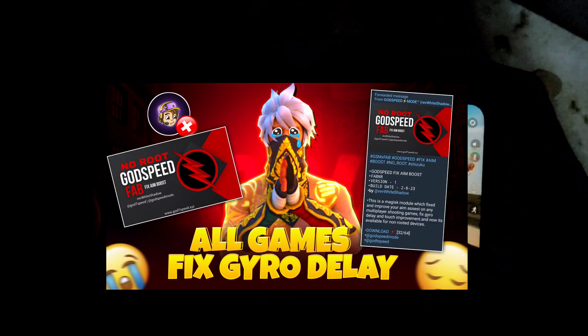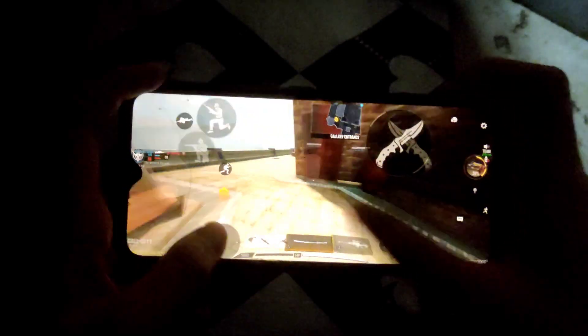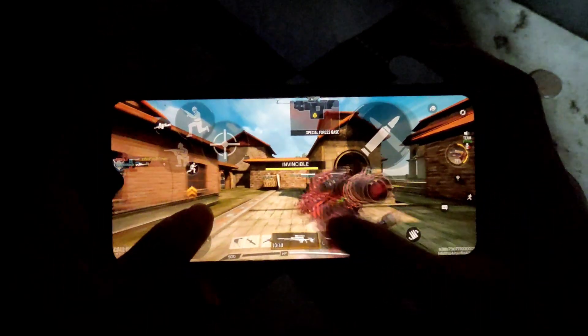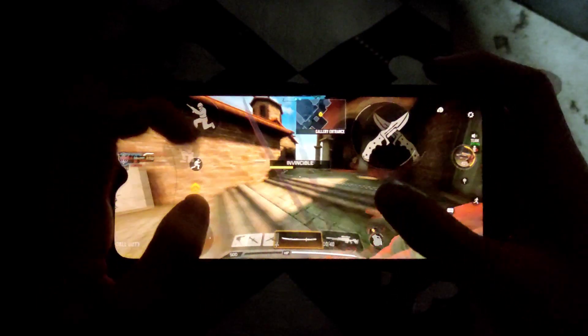This is a Magisk module which fixes and improves your aim in any multiplayer shooting games, fixes gyro delay and touch improvement, and now it's available for non-rooted devices. Now I will teach you how to install it.